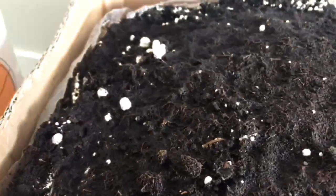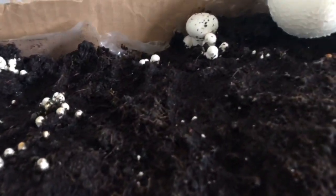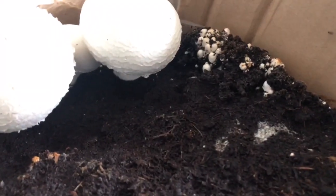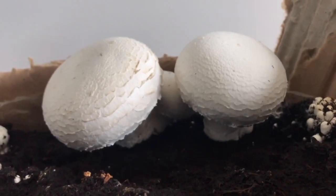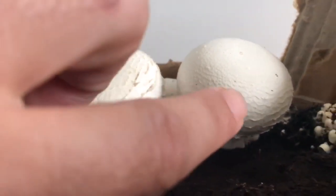Como podéis observar, a ver si se aprecian, ahí tenemos un montón creciendo. Así ha crecido bastante, pero mirad estos dos cómo están. Si veis, ahí tenía un muñón que tenía un montón creciendo, pero la verdad es que no han crecido. Han crecido estos de al lado un montón. Ya veis cómo están creciendo las escamas, que se aprecian ahí muy bien, las escamitas míticas de los champis.